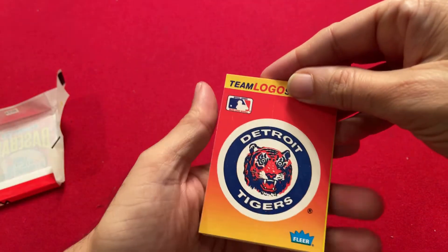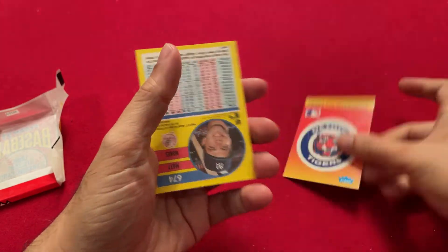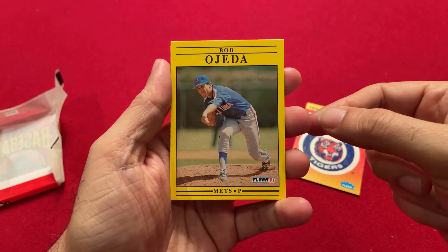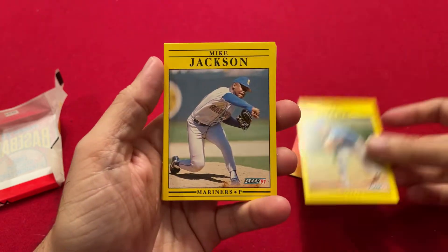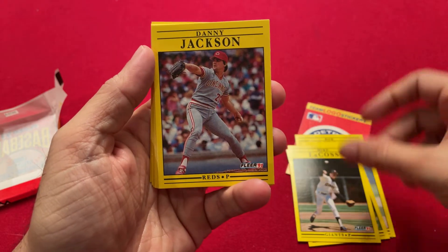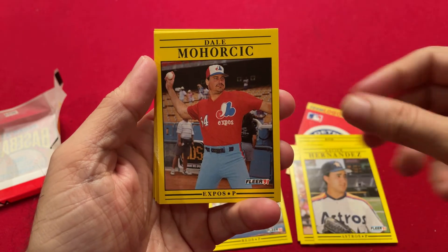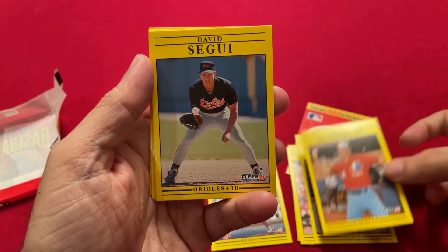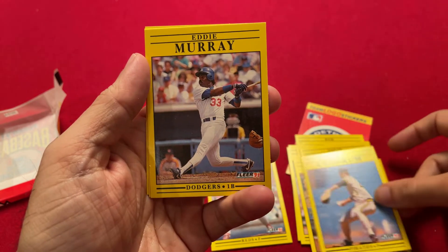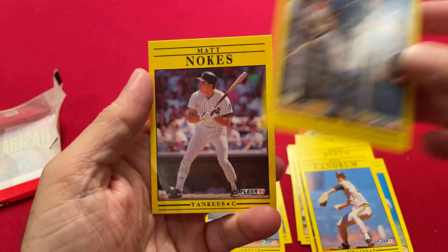So here's our sticker — Detroit Tigers. They have a yellow back, all yellow. I have never seen 1991 Fleer, so here we go. Bob Ojeda, Mike Jackson, Bill Long, Mike Lacoste, Danny Jackson, Daryl Anchorfields, Xavier Hernandez, Dale Moharich, David Segui, Al Newman, Bill Landrum, Eddie Murray — we got a Hall of Famer! Greg Myers, Matt Noakes.